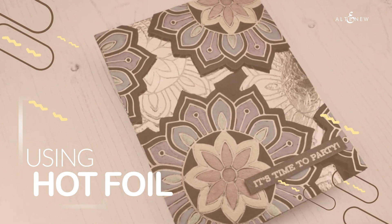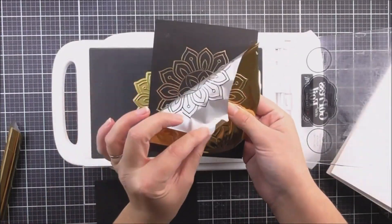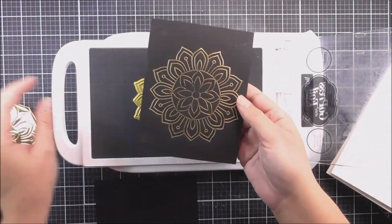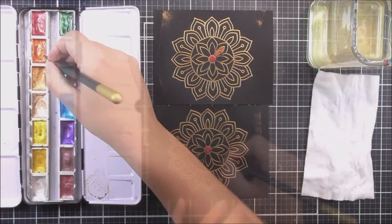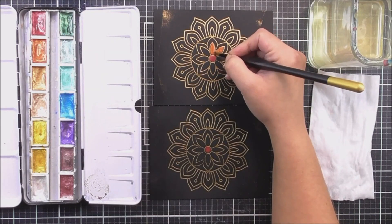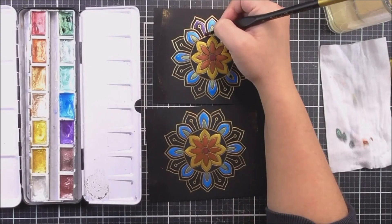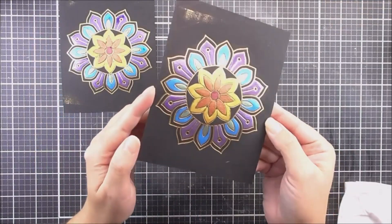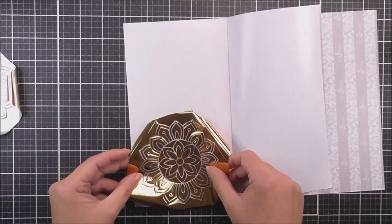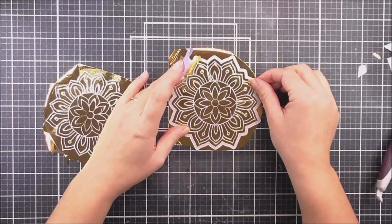Using up your hot foil waste. Join me in this video as I show you that you don't necessarily need to throw away your hot foil waste. You can use your hot foil waste with a little bit of double sided adhesive to make amazing backgrounds to your projects.